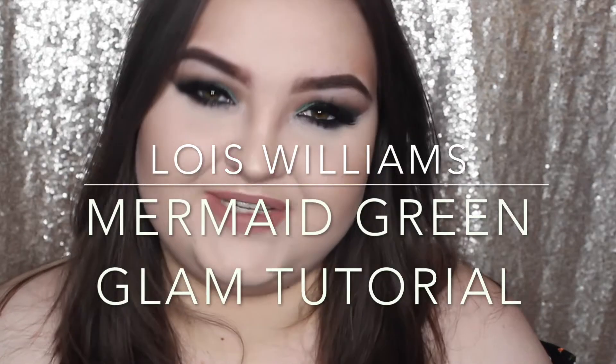Hi everyone, welcome back to my channel. So today I just did this smoky, glam, half-cut crease, mermaid-y kind of inspired look. If this looks like something you'd enjoy, please keep on watching.